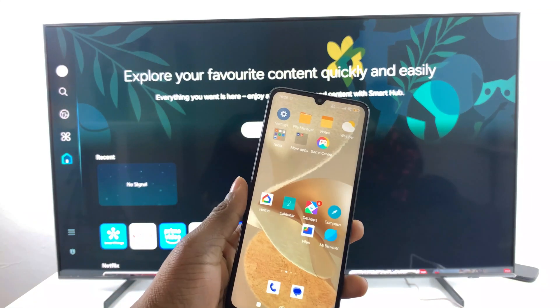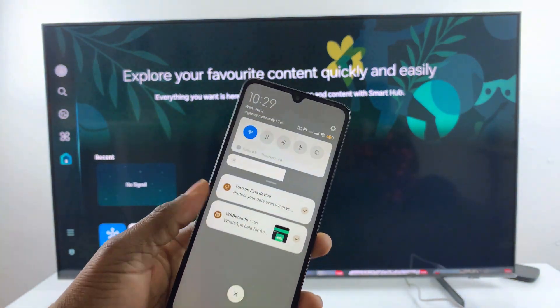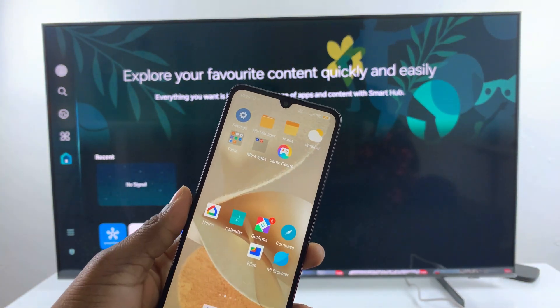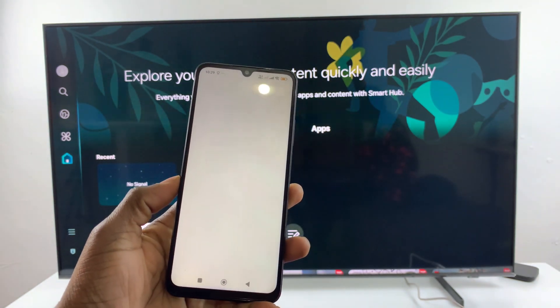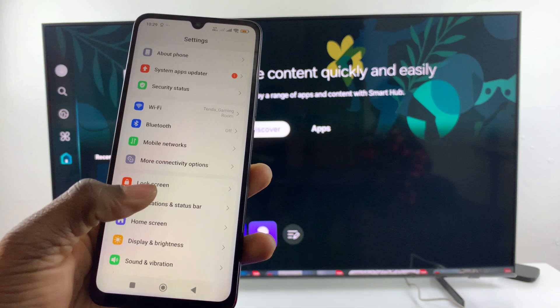All you have to do is go to Settings on your Redmi 14C, then within the Settings scroll down and select More Connectivity Options.